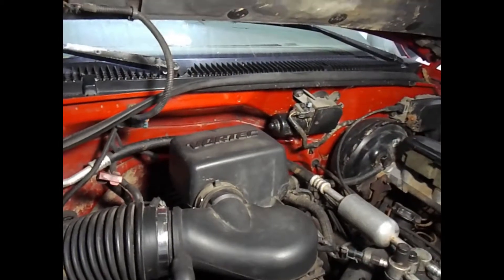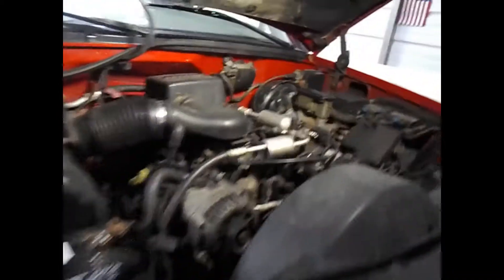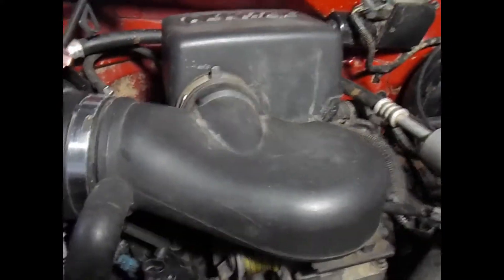97 K1500 Chevrolet Vortec 5.7. About 3 million miles on it. Just gonna do a little work to the throttle body to get a little better gas mileage and throttle response.